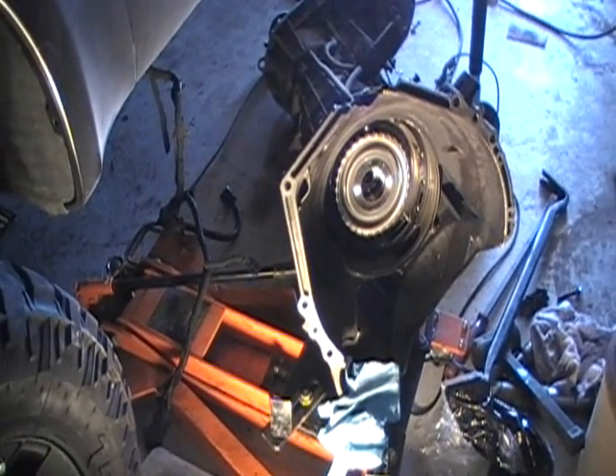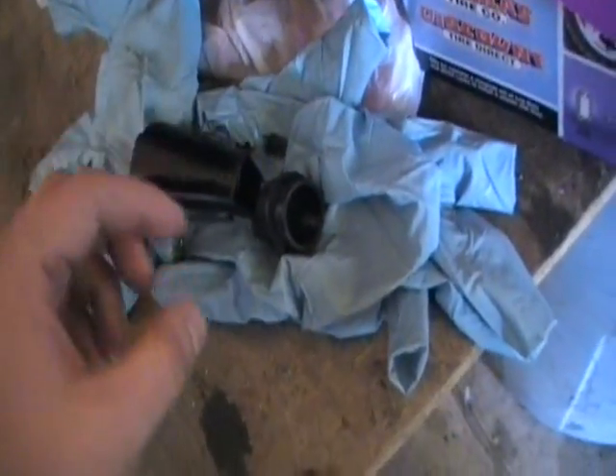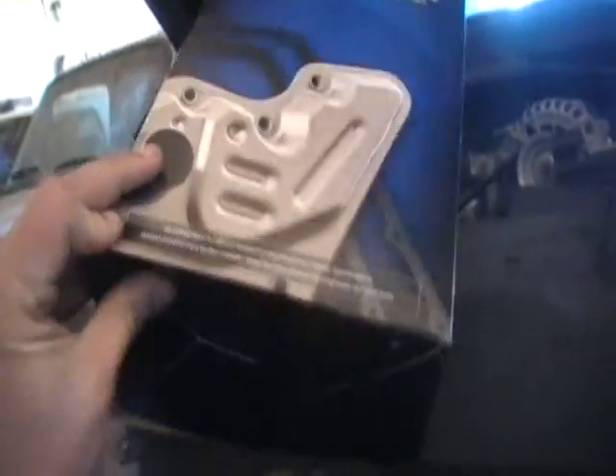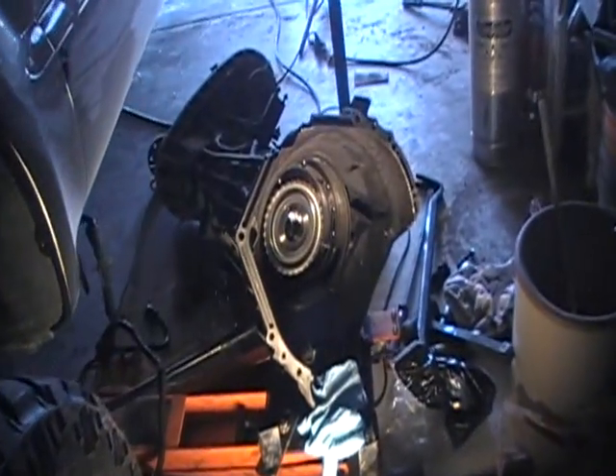We've got the new pump and the transmission is open and ready to put the pump in. One thing I learned taking the pump out: you need to remove the filter first. I didn't do that, and that's why the pump was so hard to get out in the first part of this video. Make sure you take the filter out before you try removing the pump and you won't have that trouble. I did buy a new filter, so things you learn as you're doing a transmission job.